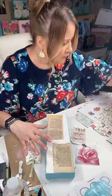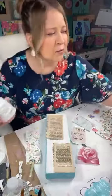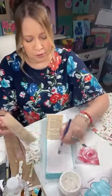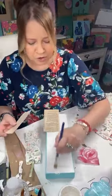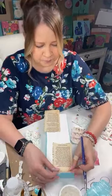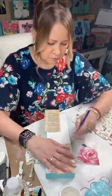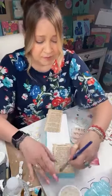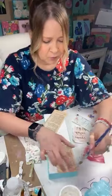I'm going to use some gel medium to put this down. You can use anything — you can use Mod Podge, any kind of gel medium will work. Just brush that onto your canvas and put it down. We're going to do a lot of stuff to this. I like to go over the edges and be sure they're down well. This gel medium is excellent for mixed media and it won't budge.